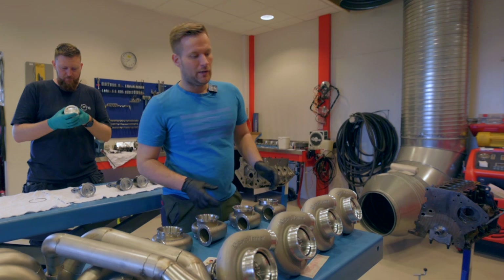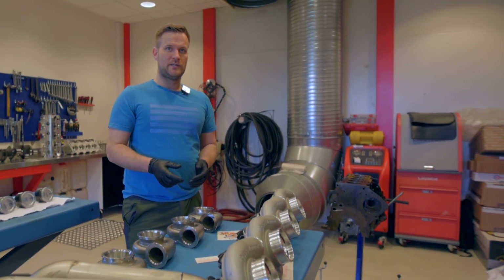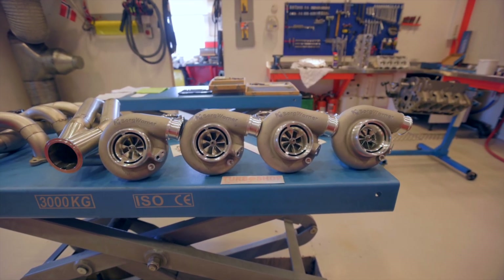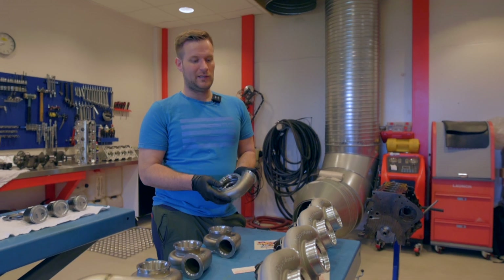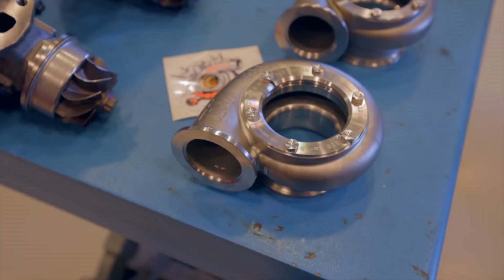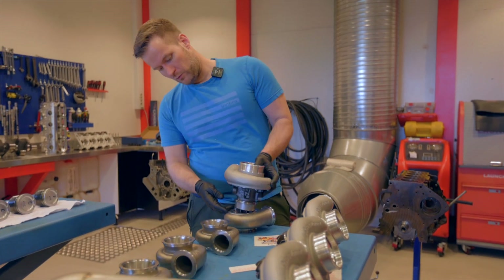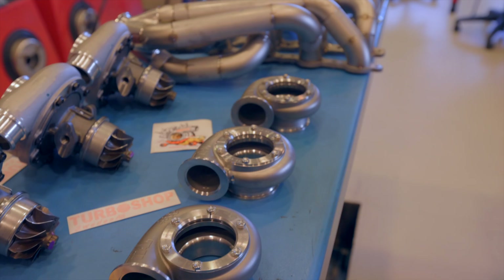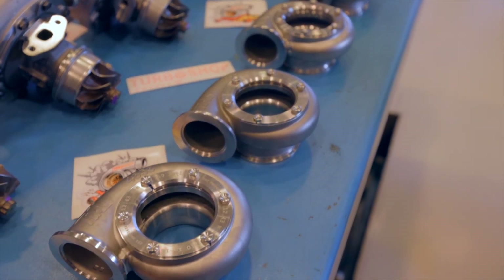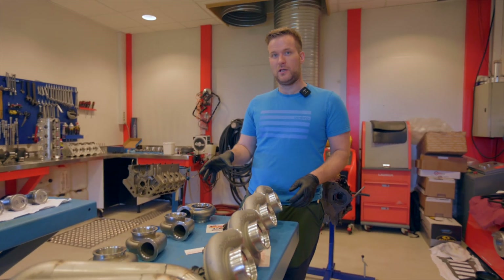For my turbo setup, my turbo choice has been the Borguana SX-E series 257, 57mm combined with TR exhaust housings. These don't fit on the turbochargers — these are Garrett GT35 housings. To make them fit on the turbocharger, we have to make an adapter plate and do some machining inside the housing, so everything will be lined up and correct for the turbine wheel. This will be a custom setup.